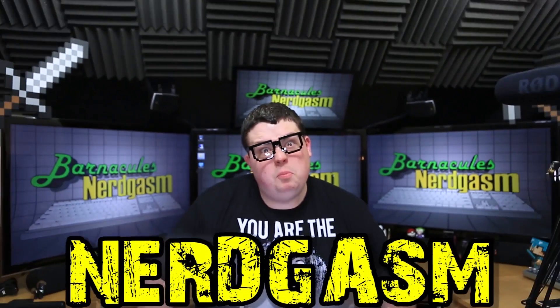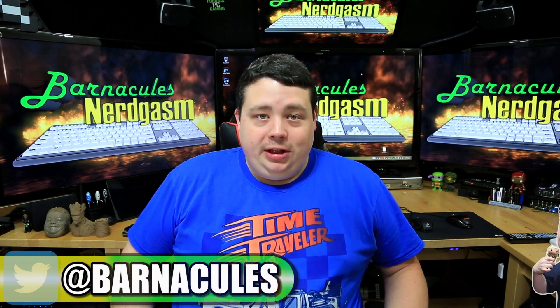It's time for Nerdgasm! Hey, what's up Nerdgasm fans? Jerry here, aka Barnacles.